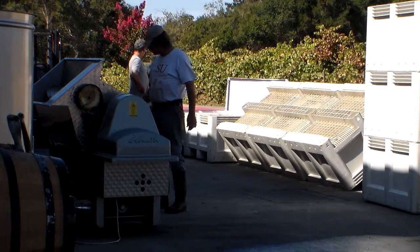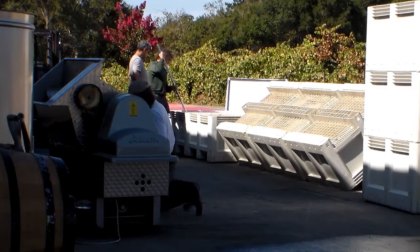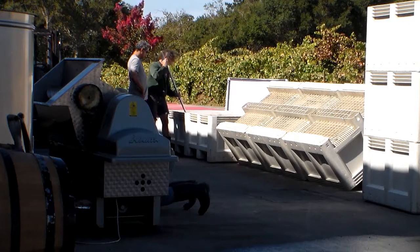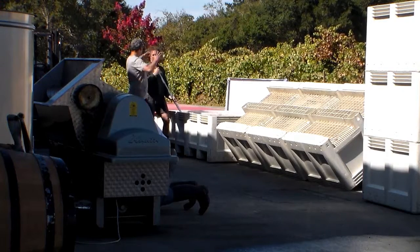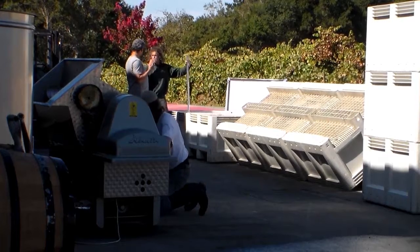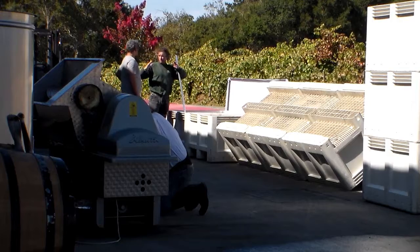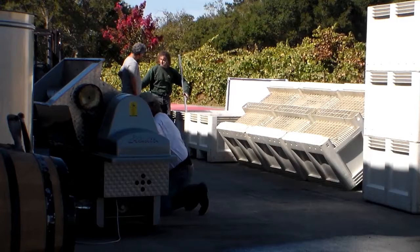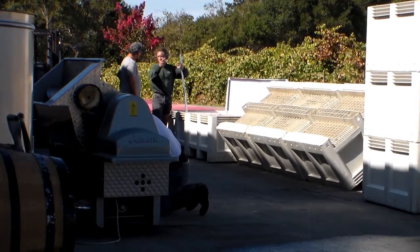As we wrap up this segment, as we wrap up this day, in the foreground you'll see Bill cleaning out the de-stemmer. That's a worldly task, and that's a small de-stemmer. I've worked on some bigger ones that can take a half an hour to clean out with the hose going full bore. In the background, you'll see Victor — what he is doing is punching down the wines.